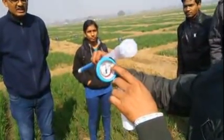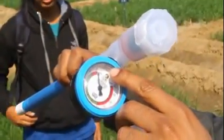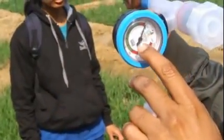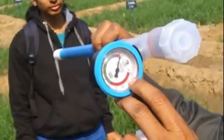You can see here the reading: when it will be near about zero, this is the saturation point. When it comes to 10, that is field capacity, and this green zone visible here is the available moisture zone. Whenever it crosses here, that is called the dry zone.